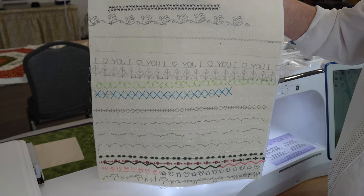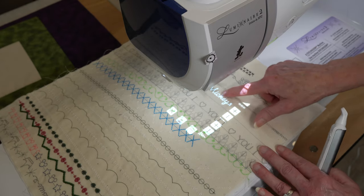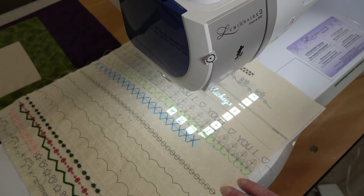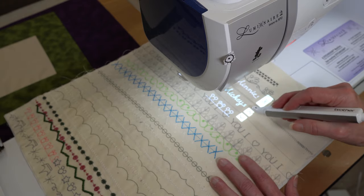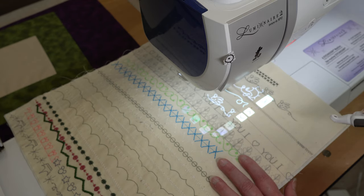You can position stitches perfectly using the projector. For example, if I choose one of my Disney stitches, I can actually see how it looks positioned right here on the fabric. I can audition several stitches and travel through them to decide which one I want. When I find one I like, I just hit set and I'm ready to go.